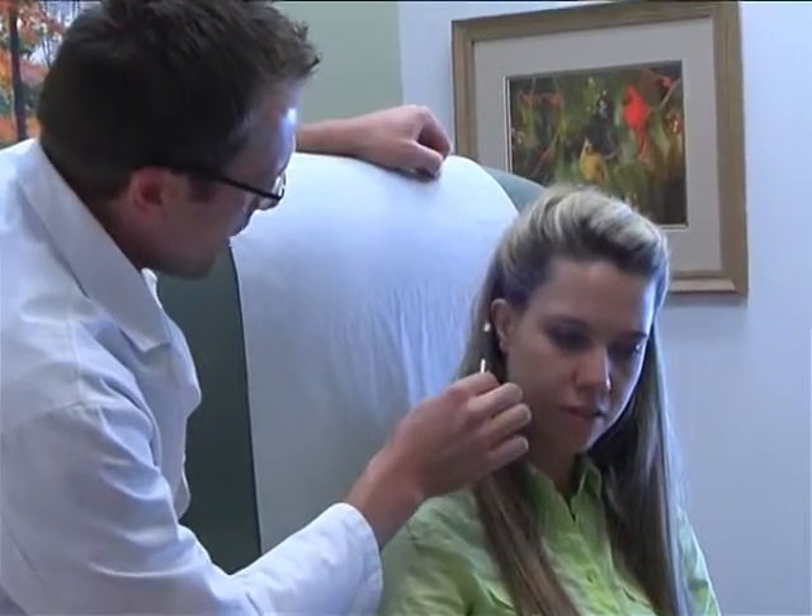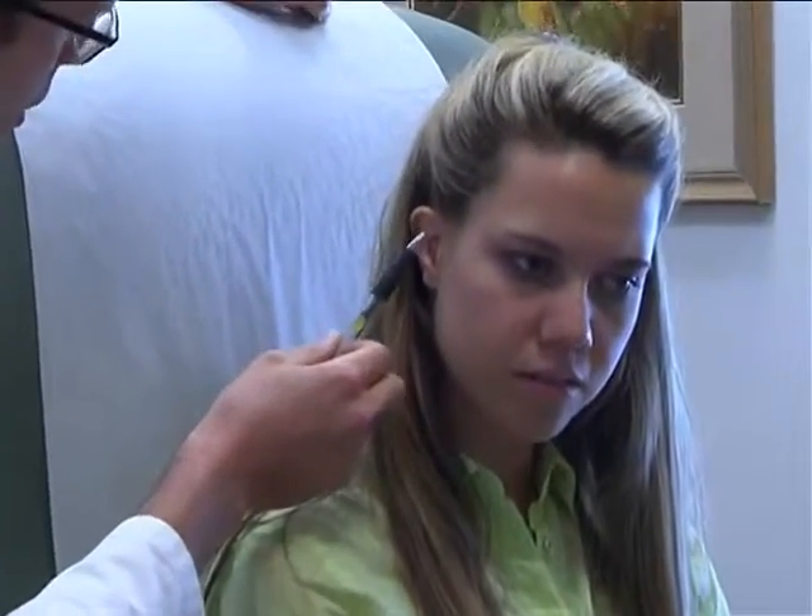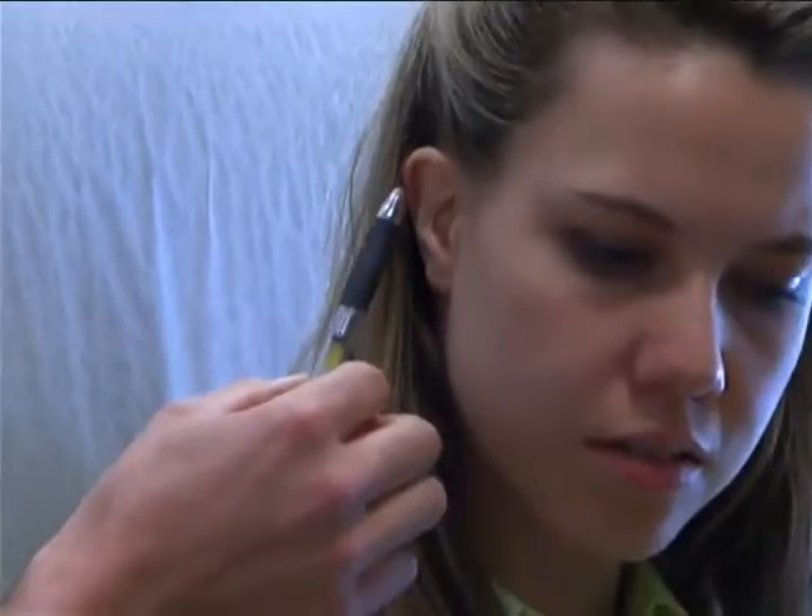The worst complication is that you lose the whole graft. The piece of cartilage that gets moved up there — if it gets infected or exposed — sometimes the whole piece of cartilage can be lost. The tissue then becomes scarred, and it's really hard to make a good ear after that.